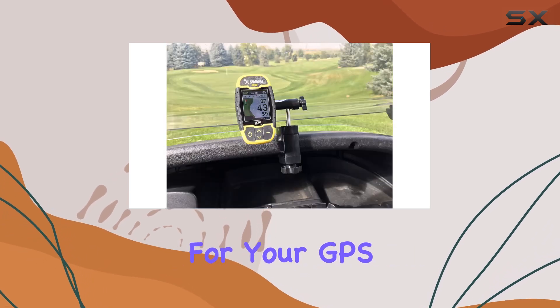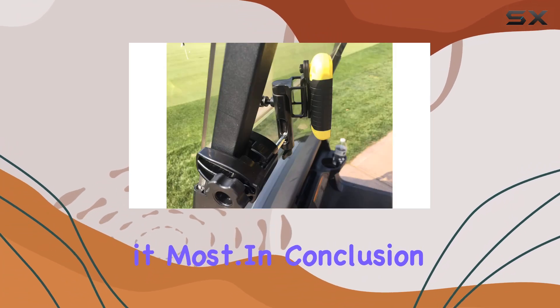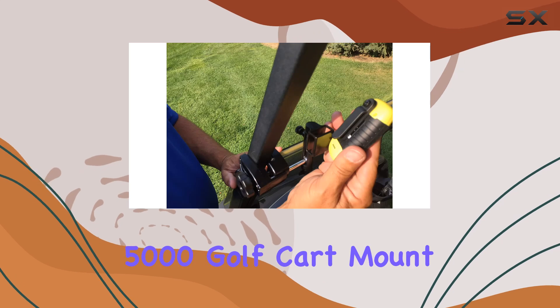Speaking of the Swami 5000, this mount is specifically designed to complement it perfectly. It's the ideal companion for your GPS device, ensuring that it stays right where you need it when you need it most.